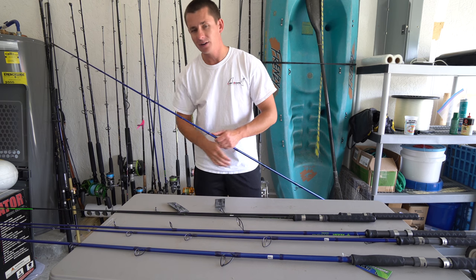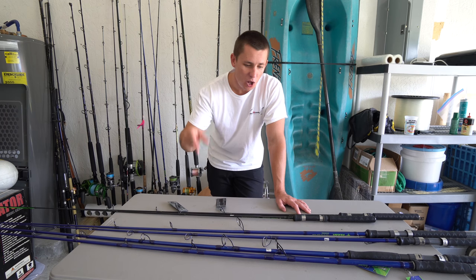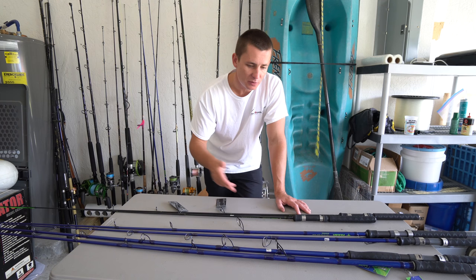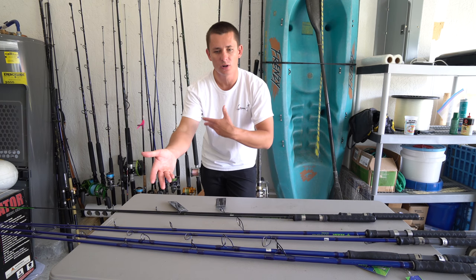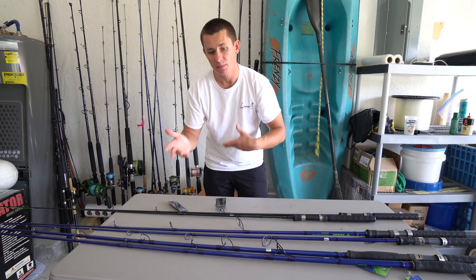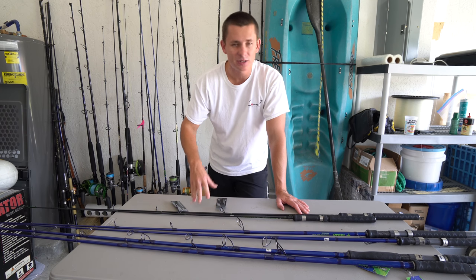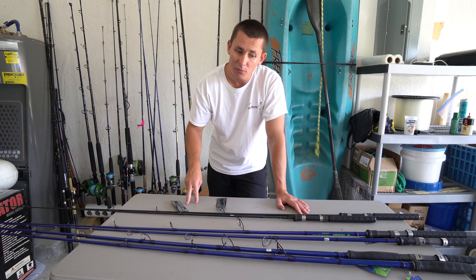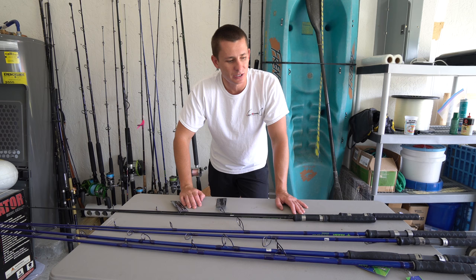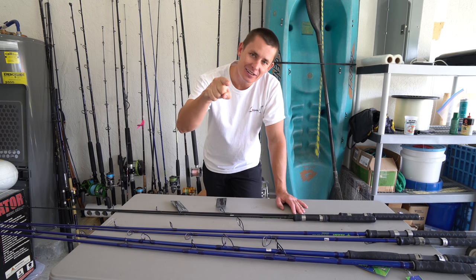All these rods will be in the description box below. If you'd like to save 10%, use my coupon code 'Land Shark' — none of that goes to me, it's just a way for the sponsor to track traffic. If you guys want to see more rod unboxings, reel unboxings, and reviews, make sure to leave a comment below. I'll see all you guys — my land sharks — in that next Tackle Tuesday.